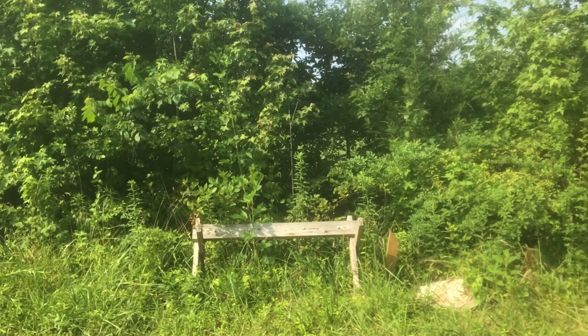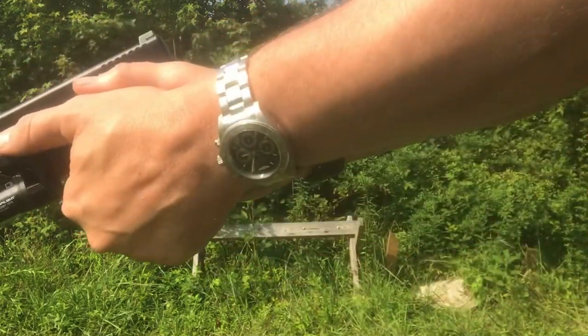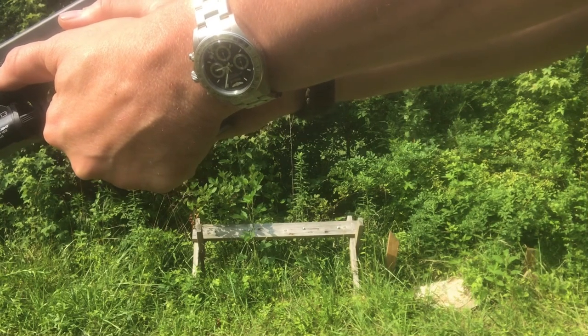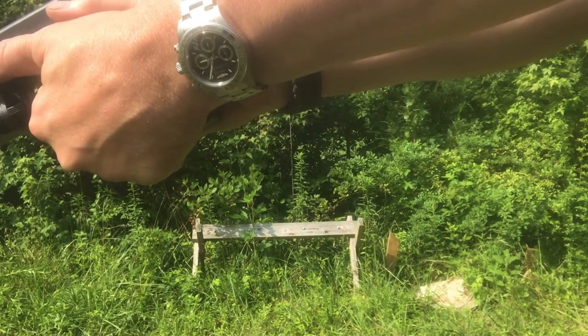Now we'll try the Glock. Now listen here for the click. It's a little louder than on the Walther. Much shorter distance.